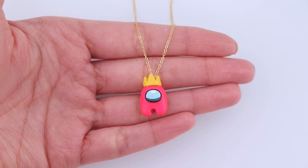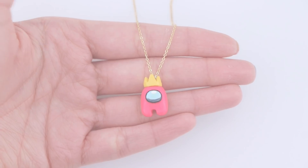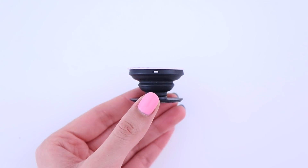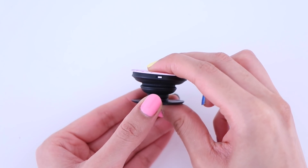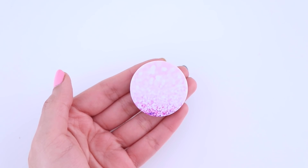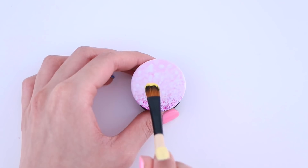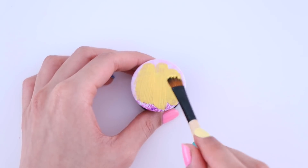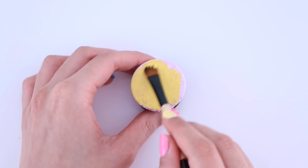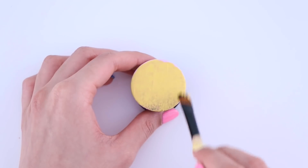And here is the Among Us inspired necklace all completed. For the final DIY, I'm going to be customizing this phone grip. I got this in a pack of six for about $10 on Amazon — they're super cheap and really good quality, but the designs aren't the greatest. So I'm going to be painting on the Among Us app logo onto this using acrylic paint.